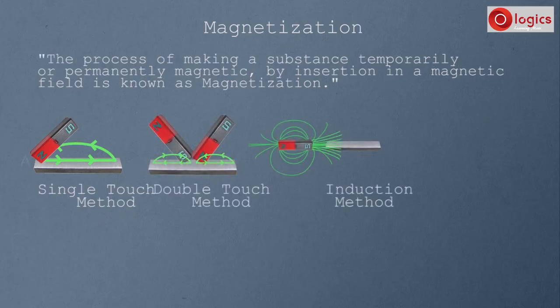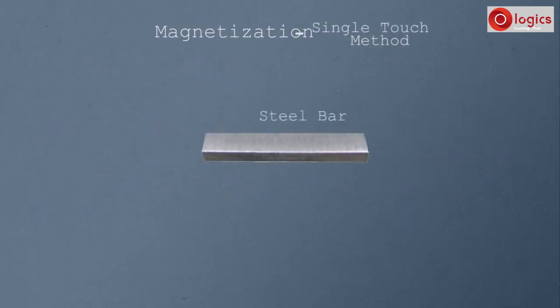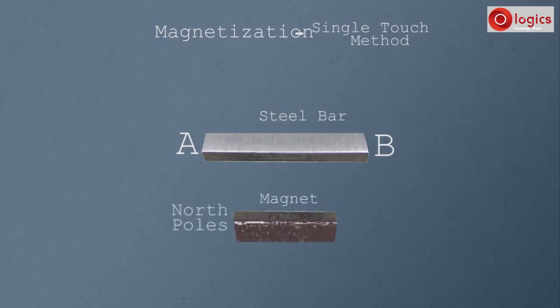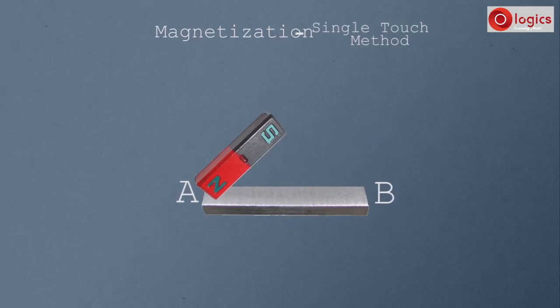Let's see what the single touch method is. This is the steel bar — it is not a magnet. I am going to make this steel bar a magnet by adopting the single touch method. Let this end be A and this end be B of this steel bar. This is a magnet — this is the North Pole and this is the South Pole. For identification, artificial magnets' North Pole is colored red and South Pole is colored gray.